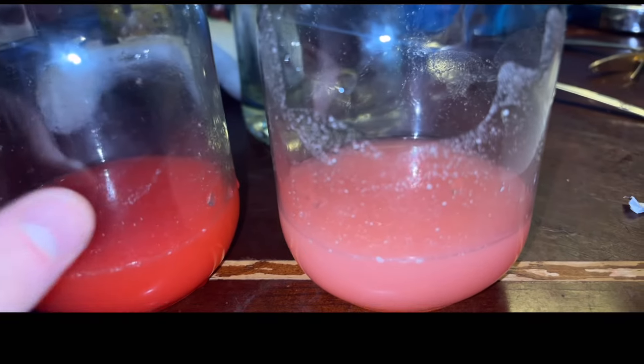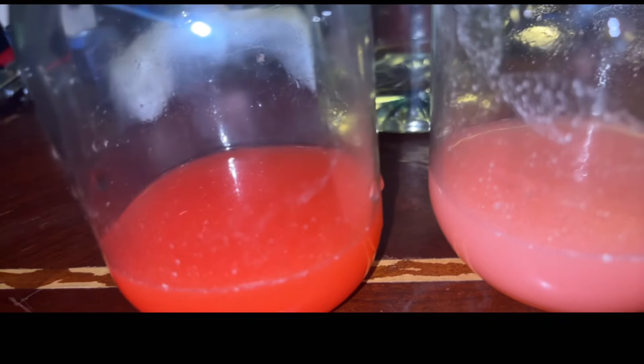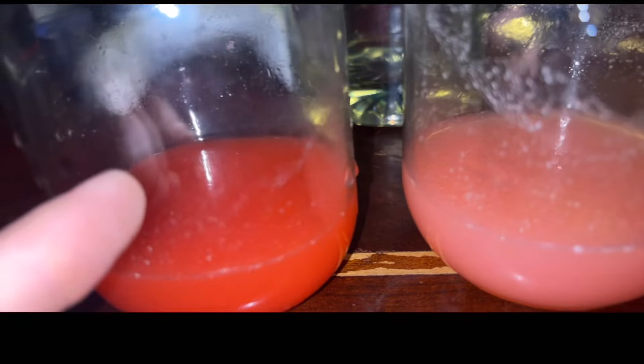I washed the mason jars out with water. You can see the pink one looks a lot better, and so does the red one. Now that they've been filtered, let me show you what you need to turn this into your syrup.